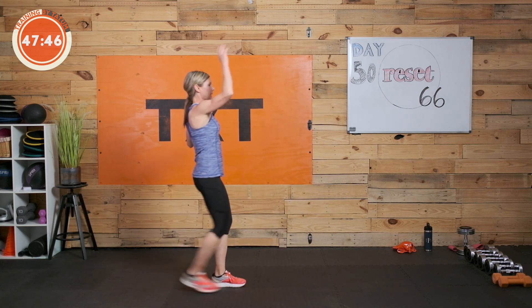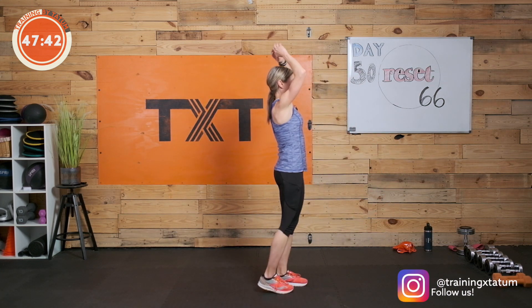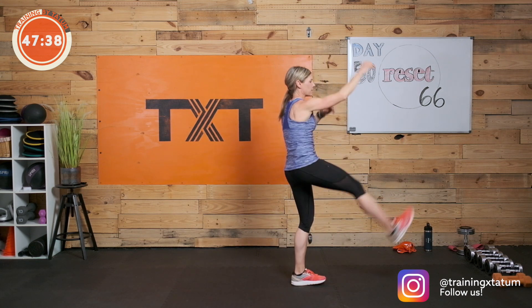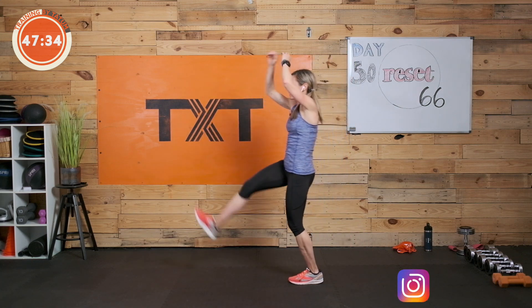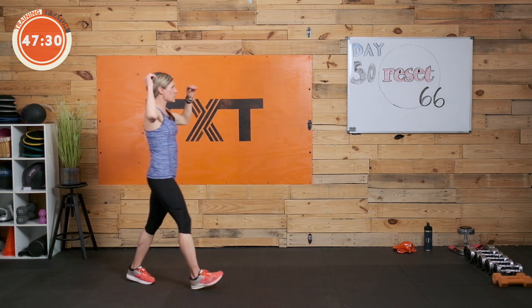We're going to do some high kicks now — kick and touch. If you want, you can cross that hand over. My hamstrings are not going to lie. You can walk this one out as well if you have space. Just loosening up.